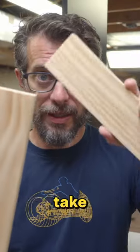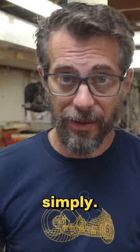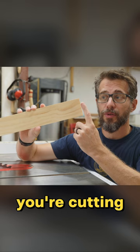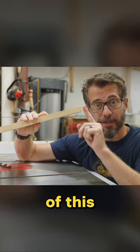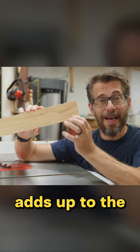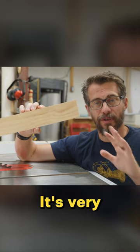Now let's talk about the half lap, because that's how we're going to take these pieces and put them together very simply. We're going to do that at the table saw. A half lap is a really simple way to make a joint in a corner. Basically you're cutting away half of the thickness of this material so that when you lay two of them over top of each other, their thickness in this corner adds up to the thickness of the board. It's very simple.